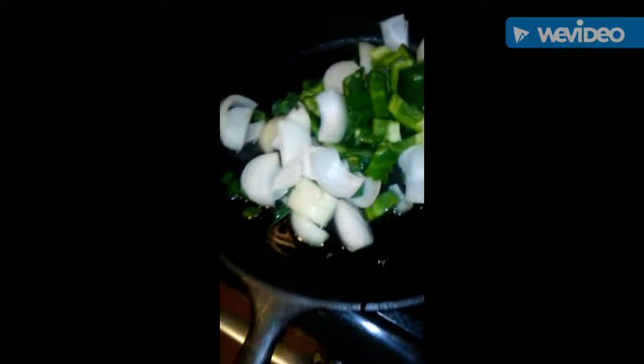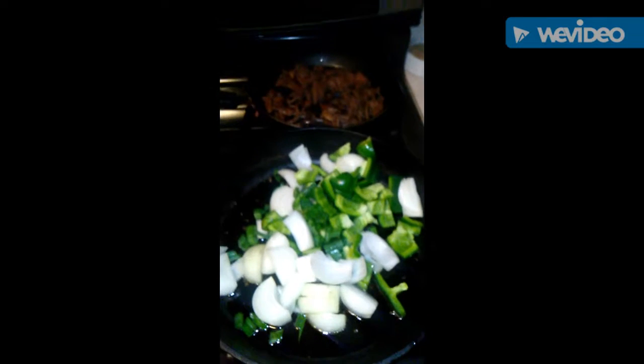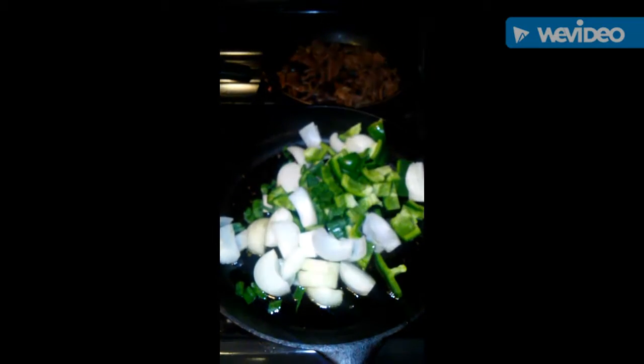Throw some oil in my black cast iron pan, throw my vegetables in here, let them marinate, and the seasoning gets soft up a little bit. Then I'm going to add some garlic, tomato sauce, tomatoes, and let it get proper. But I'll be back.